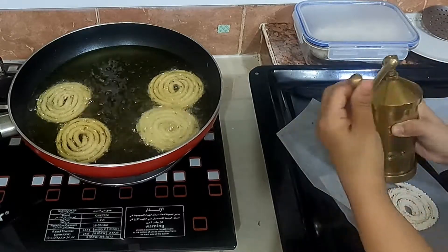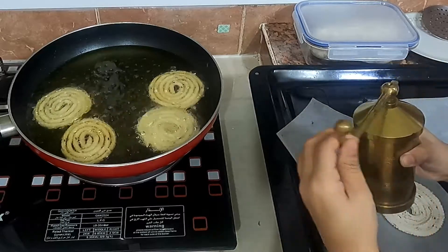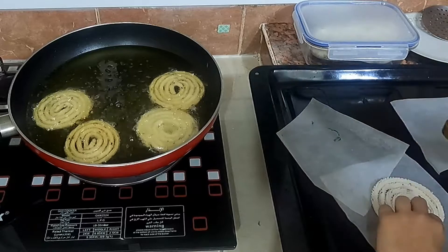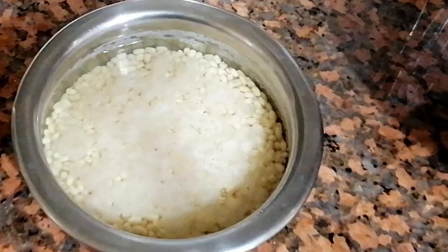There are many simple versions of this snack now, but I will share my mom's recipe. I bet once you taste it, you will surely never wish to make any of the shortcut versions of this snack.